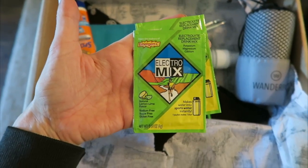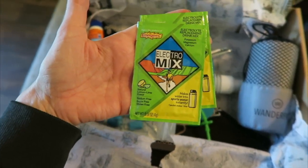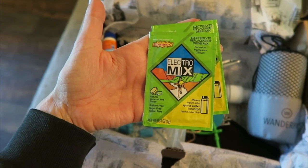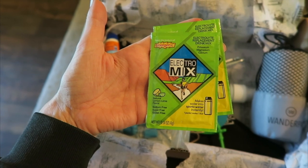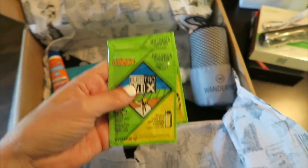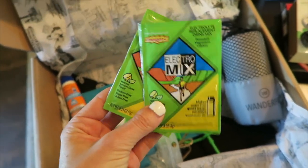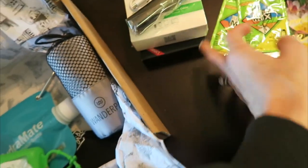What is this? Oh, this is Electromix. You mix it into water or sports water and it is electrolyte replacement, from the makers of Emergen-C. Very cool. So if you're getting dehydrated, this is like a perfect Coachella box — I think that's what this is.